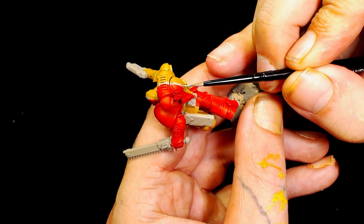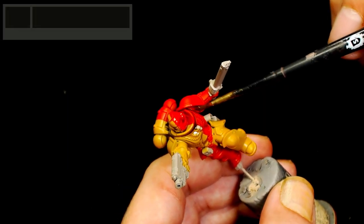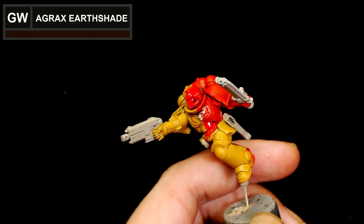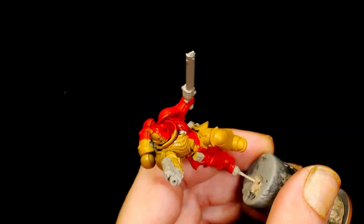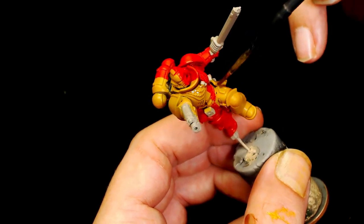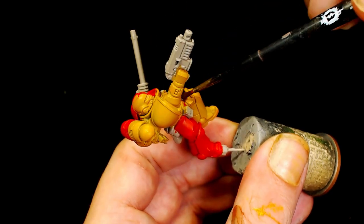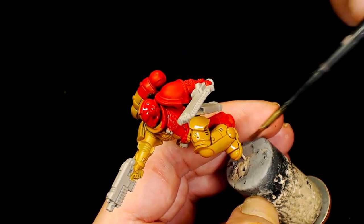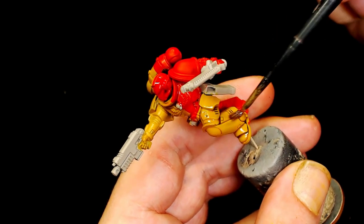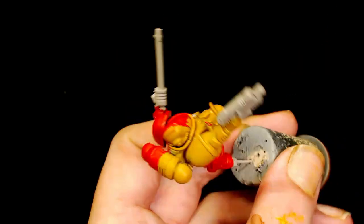If your red goes over your yellow or yellow goes over your red, now is the time to neaten it up — slap some Israeli Sand on there to straighten it back out. Make sure you've got it all nice and straight. Then we're going to try and tie the two colors together with shading. We're adding an Agrax Earthshade wash, watered down. I did just two thin layers of that over both the red and yellow sections.